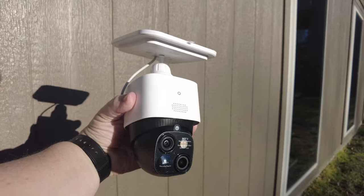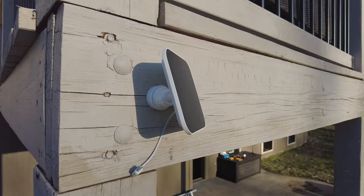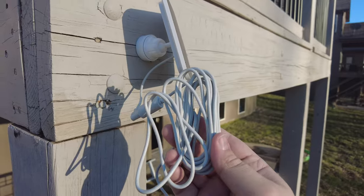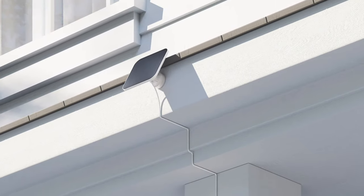You have two options to mount the solar panel. You can mount it on top of the S340 camera keeping everything together, or install it in another location and connect the two with the included power cable. Those two options combined make this the most flexible wireless camera I've ever reviewed.